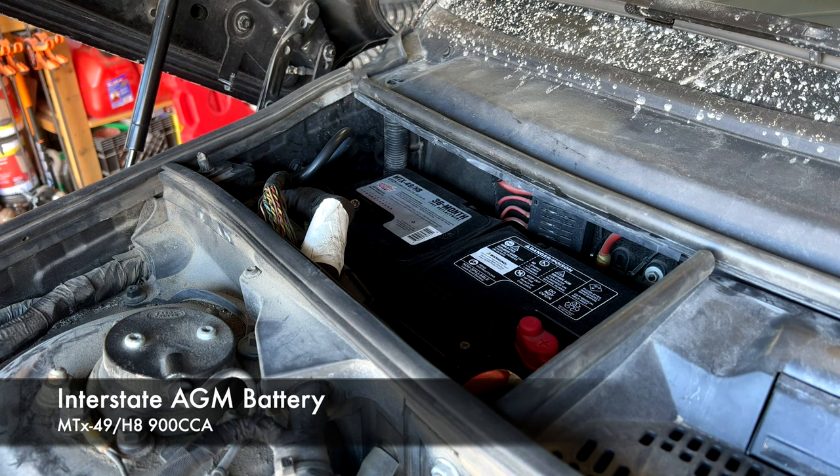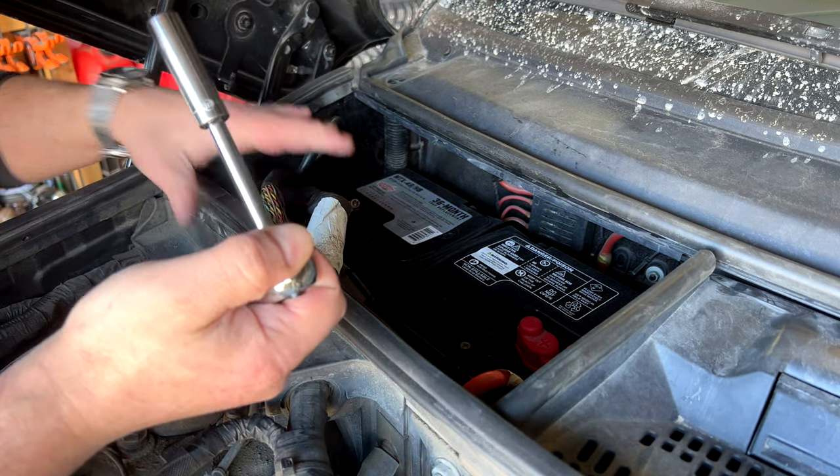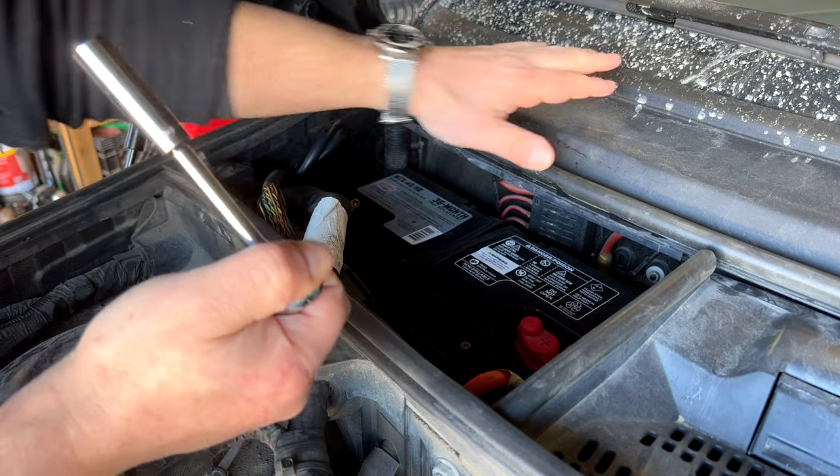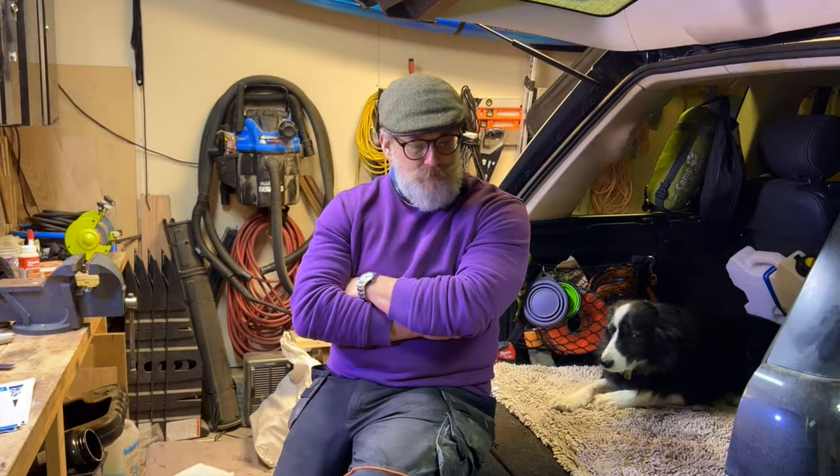It did need a couple of things doing immediately. The first thing was a battery, and I don't have the receipt for that — it was a bit of a cash deal with a guy in Calgary. I literally drove to his place, we threw a battery on there and then, and that cost me about $150.